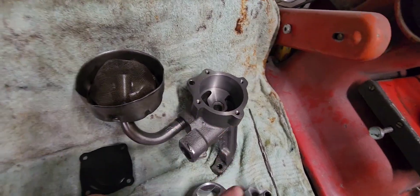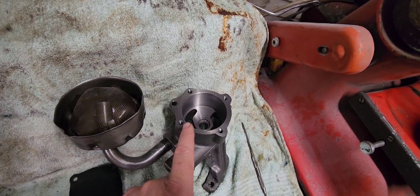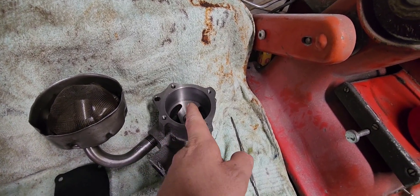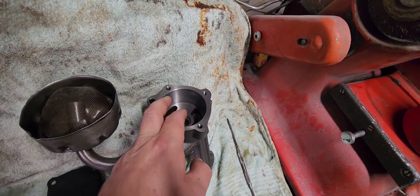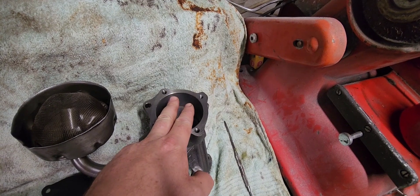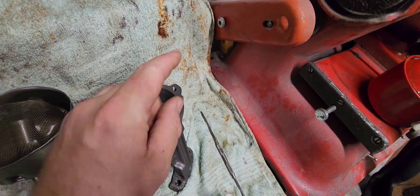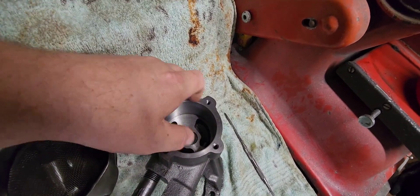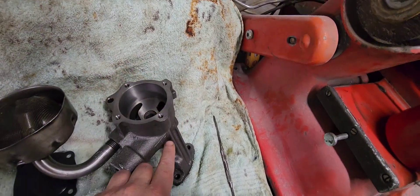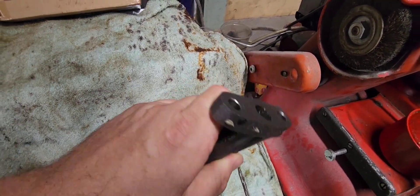To do that, we need to understand that the pump has two jobs. The first job is to bring oil from the sump up into the unit. To do that, it creates a vacuum by mechanically enlarging a void, which is then filled with oil. When it's full, the rotor turns, the cavity shrinks, which pressurizes the fluid and forces it down into here.